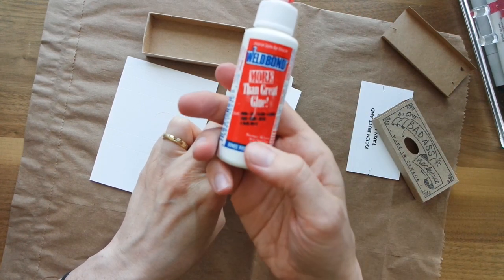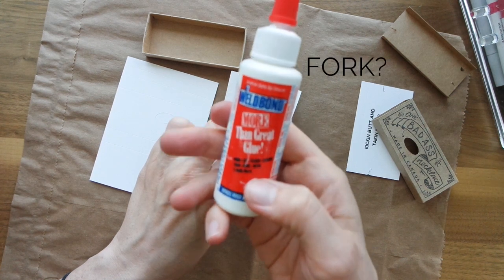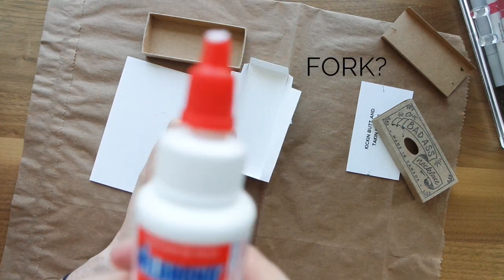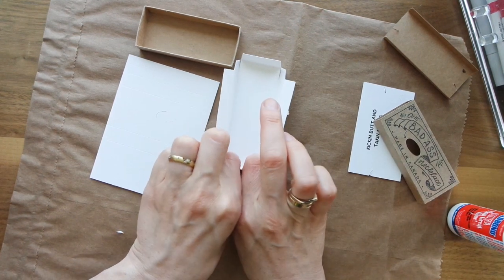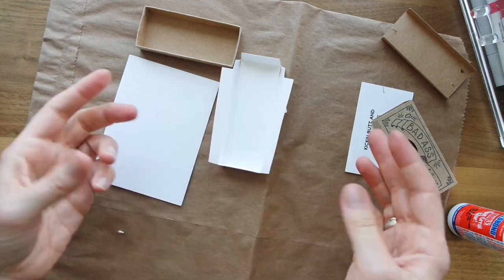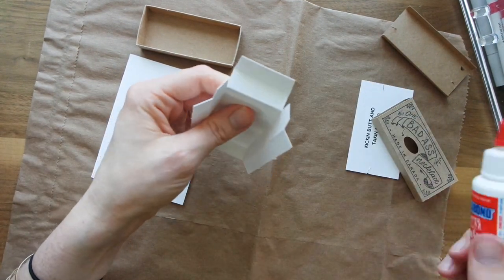The glue I'm using is good for wood, tile, glass, leather, foam, cork, and metal, so it's very strong glue. I'm going to do the same to the other side.